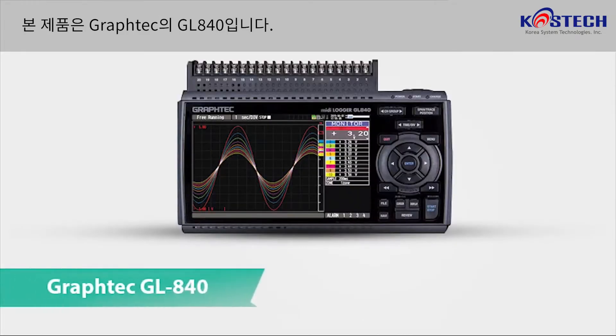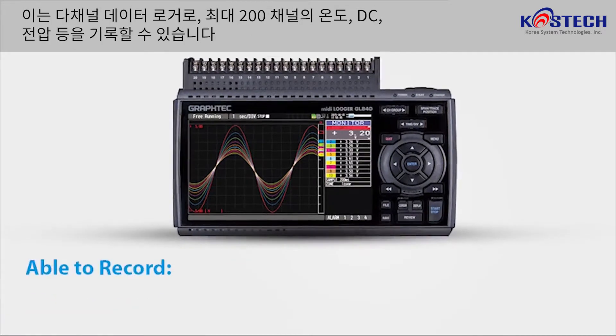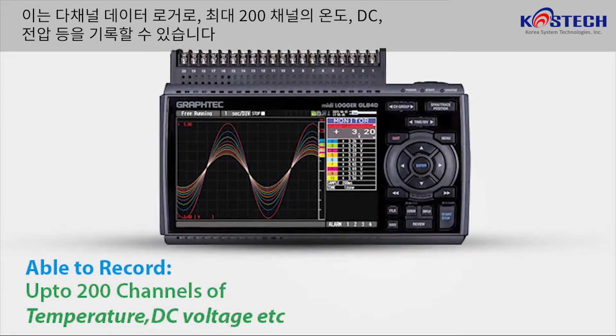This is the Graphtec GL840 multi-channel data logger, which is able to record up to 200 channels of temperature, DC voltage, and more.